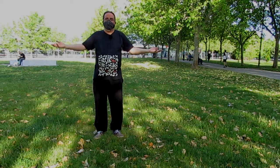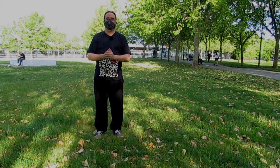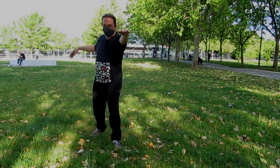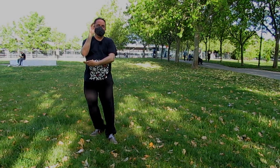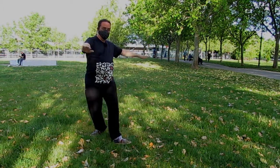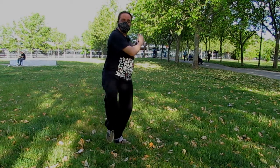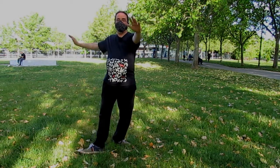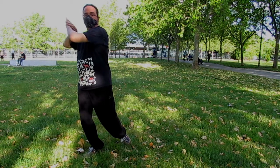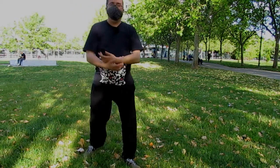Si vuestra forma tiene ese movimiento, ¿quién soy yo para deciros nada? Únicamente que en la escuela San Bao no lo tenemos. Como siempre, las patadas salen de palma debajo del codo o de mano debajo del codo. Entro en An, recoloco el cuerpo. Cuando ya me he posicionado, no antes. Recoloco el cuerpo. El hombro izquierdo tiene que ir por delante. Aquí doy la vuelta a las manos, estiro. La vuelta a las manos. Muy sencillo, no tiene más.